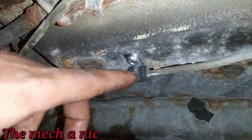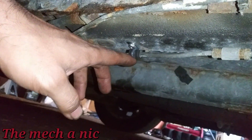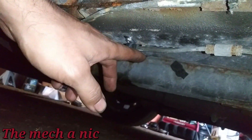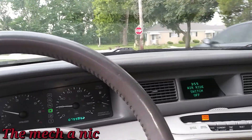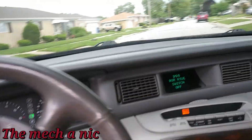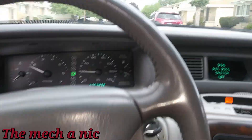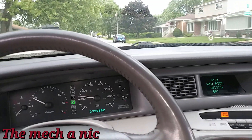Using zip ties is not going to cut it — they should have had a more secure way of holding these lines, something along the lines of what I just did with the P-clip. Just by fixing this one line that was hanging really low, I feel a lot better. This Lincoln is all set. Taking it out for a test drive and the brakes feel great — plenty of brake pressure. Everything looks good, everything feels good.